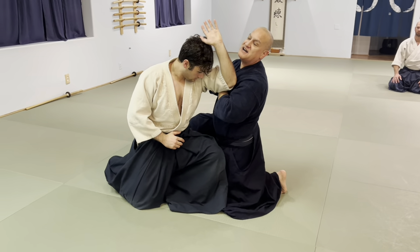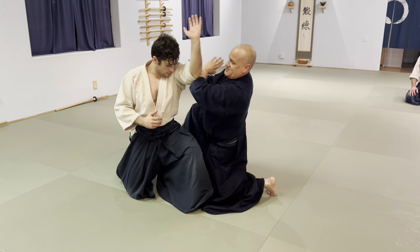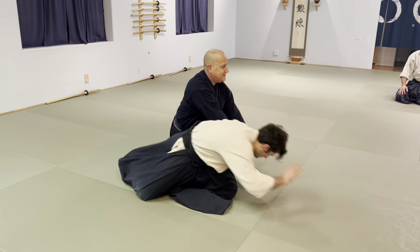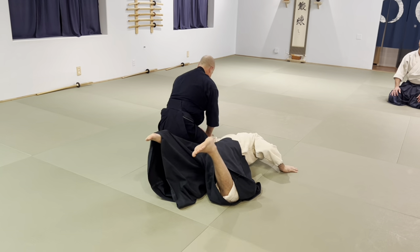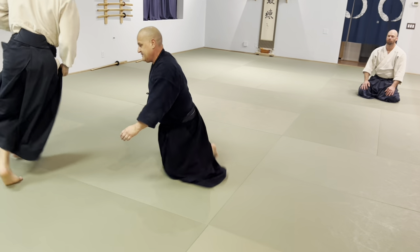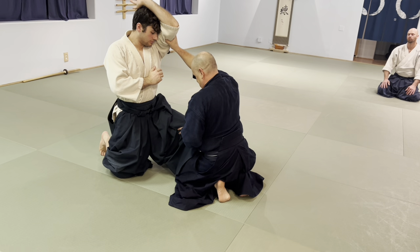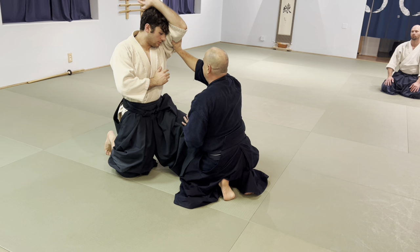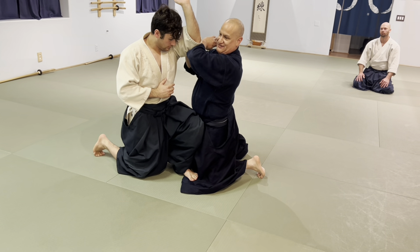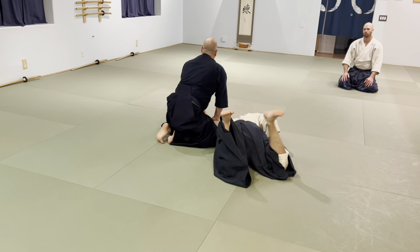Now he applies pressure — too much still. Too much. And when I feel that, boom, I move out of the way. So catch it and don't overdo it — you want to hit me. Too much. Did you hear that little slap? I make contact and I move out of the way.